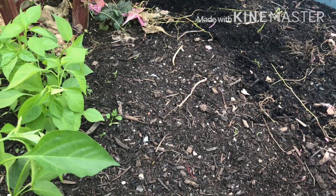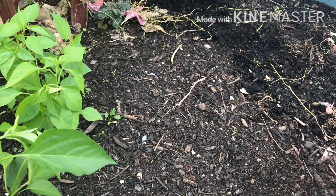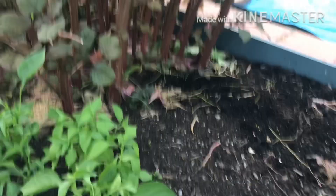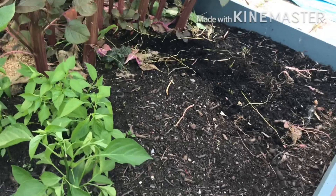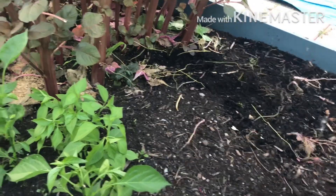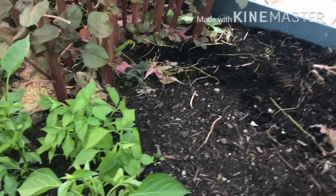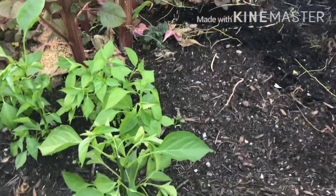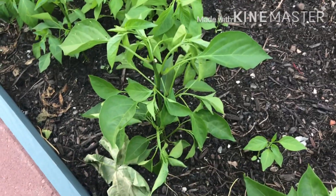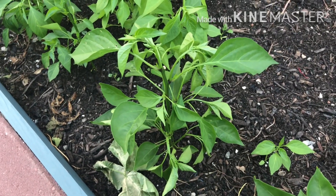This is a root rot, which means that the gas is dry. When the bacteria is dry, the bacteria is dry, so the gas is dry.